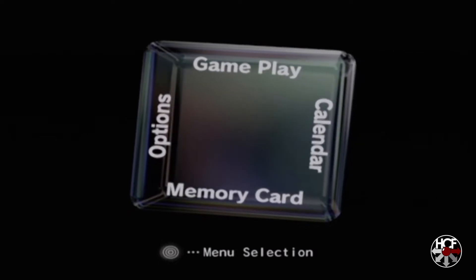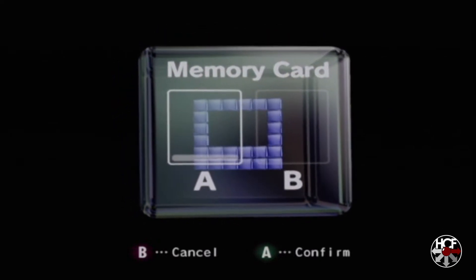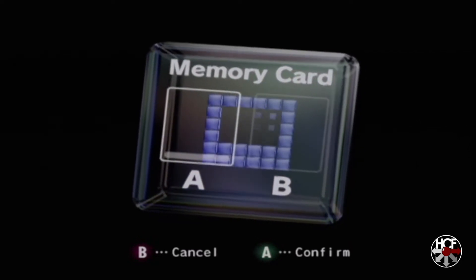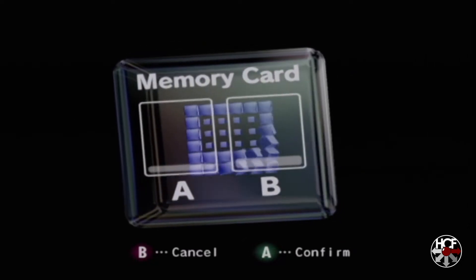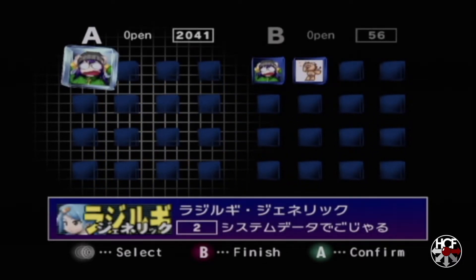The GameCube intro animation will kick to the main GameCube menu. Hit down to get into the memory card section. At this point I'm going to put the physical memory card into slot B — you should see that populate in a second. There it goes, and we'll hit A to enter.